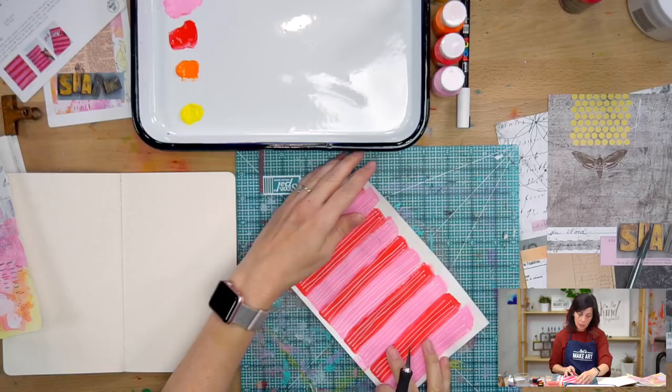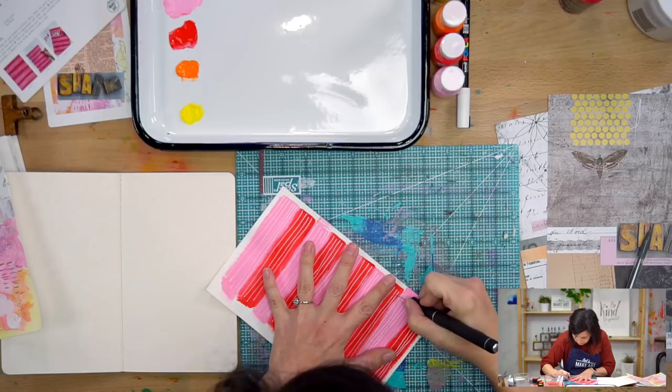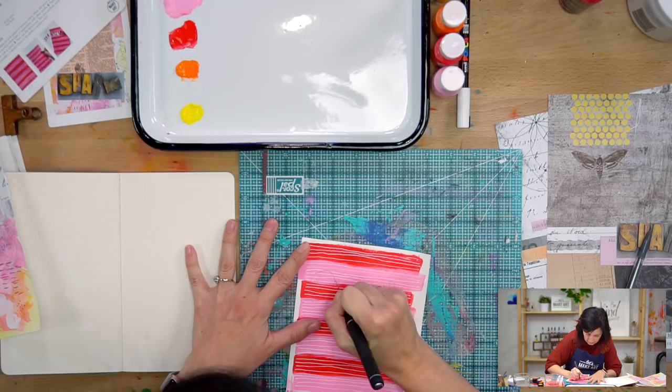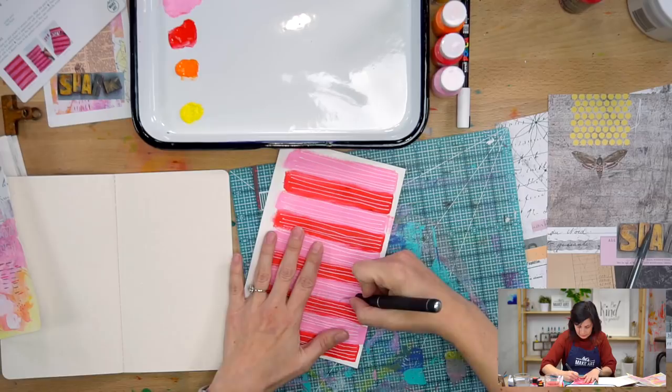I like to dispose of used blades after taping them up a bit so they don't get in a garbage bag where someone could get cut. Think about what's happening with your X-Acto. I like to turn my paper the way that feels natural. You could also do this with scissors. Is there a secret to not cutting yourself? Just be careful — try to cut away from yourself, and don't put your other hand where the blade could slip.